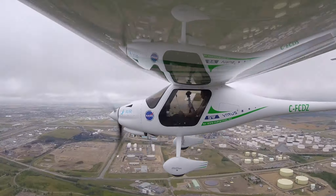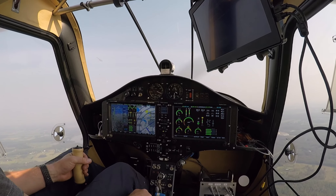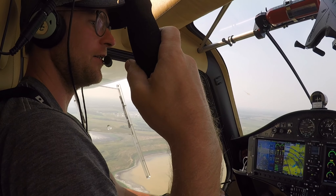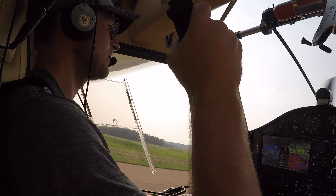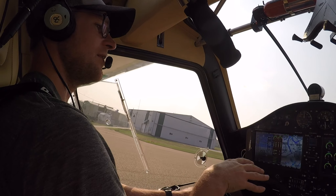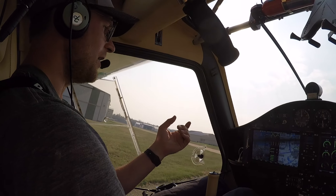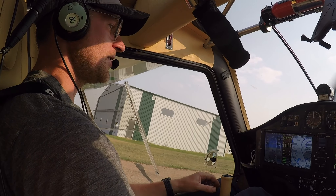We're at 110 now on the oil temp. We're heading back to the airport and we'll touch down. On this airplane I'm just not used to how slow it touches down.